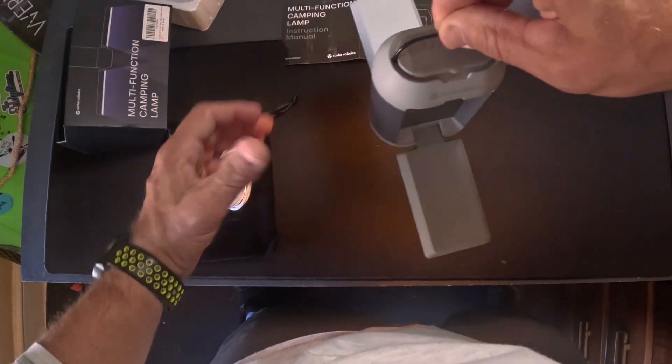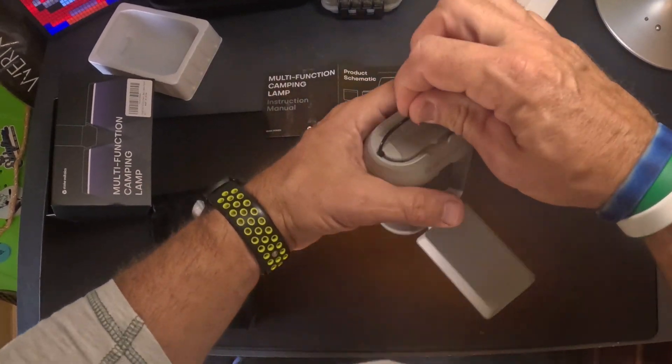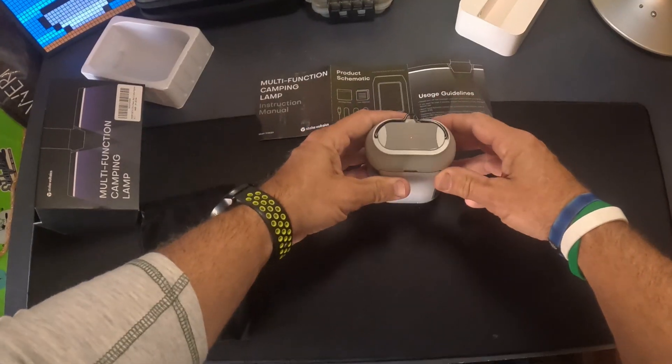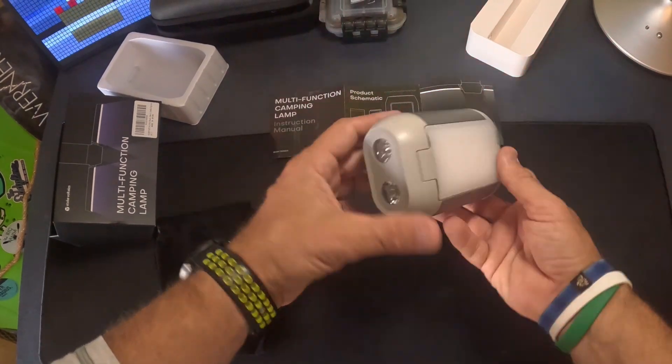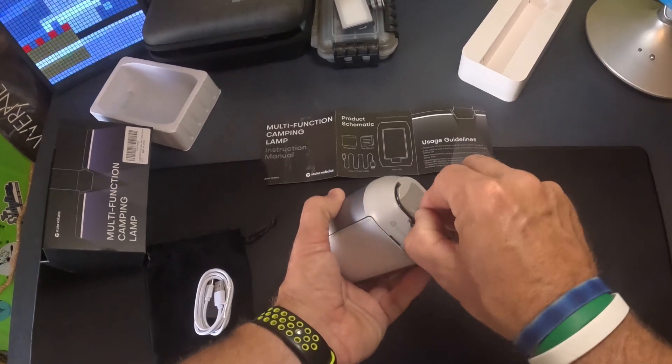They can go to that amber light, which is really good for mosquitoes, bugs, things like that. So you would hang it — there's a little small hanger right there and you would hang this from a tent, like the edge of a tent pole or something. Set it down on the side of the road and you've got a little red signal light. Hit it a third time and it goes off. So many features to this.